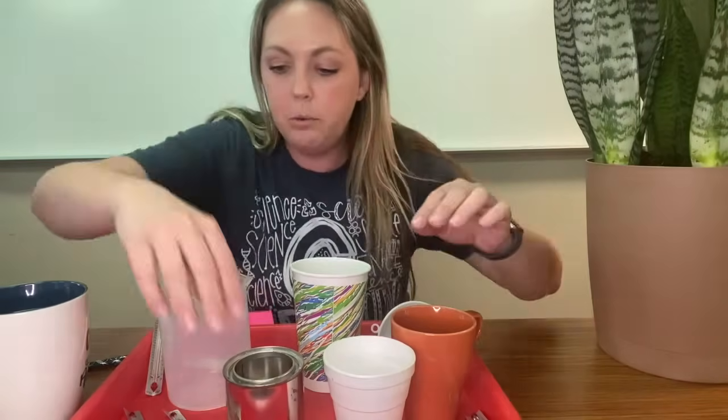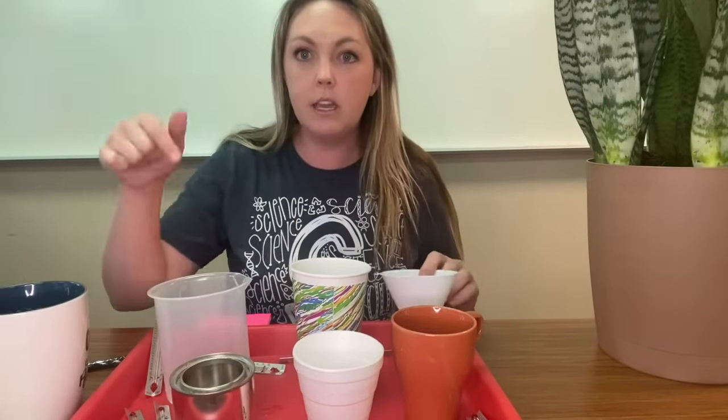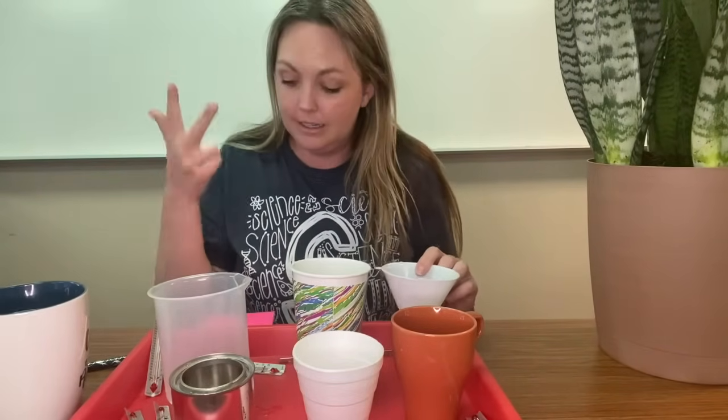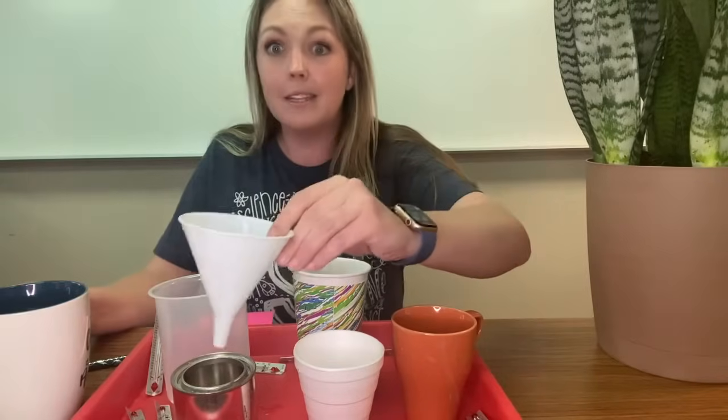So I'm going to pour this hot water into each of these cups and we are going to test for two minutes, four minutes, six minutes, and then find the range of which one held the heat the longest. Let's get started.